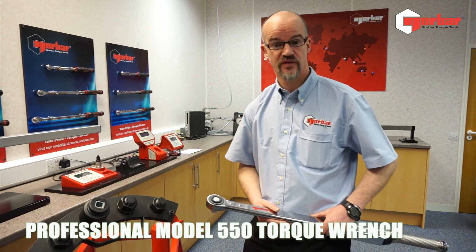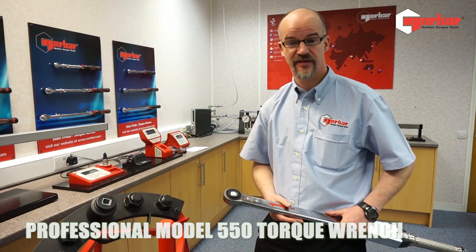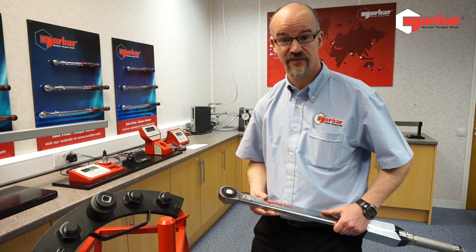Hello, my name is Chris Young from Norbar Torque Tools. We're a torque tool manufacturer based in Banbury, Oxfordshire, and have been producing torque tools since 1942.